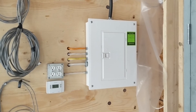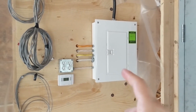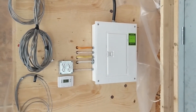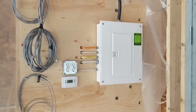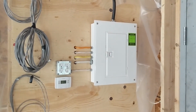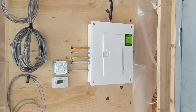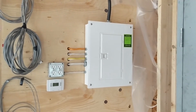Giving credit where credit's due, the electrician was the one that encouraged me to get as large a service out here as possible. The original plan for this garage only had a 40 amp panel in mind, but he said that a nice selling feature of houses these days — not that I think we're going anywhere anytime soon — is the ability to charge an electric vehicle. Personally I'm not on board with electric vehicles quite yet, but it's nice to know we'll be able to do it if that time comes, and we'll get a little extra value out of the house in the long run.